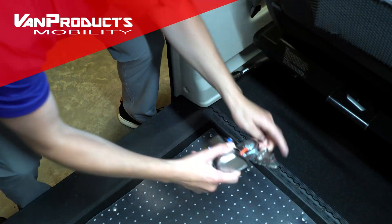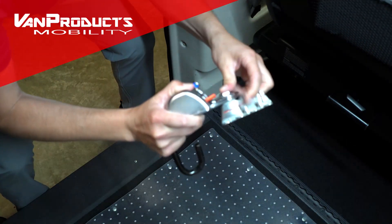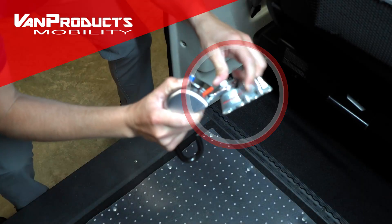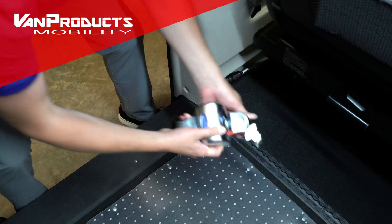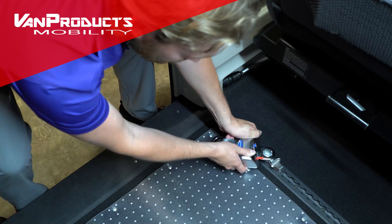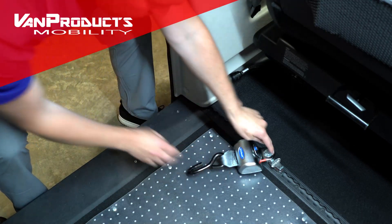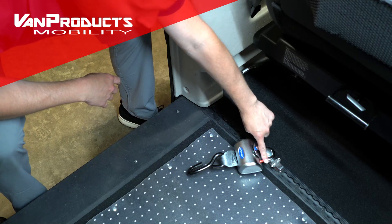These tie-downs are adjustable in the L-track floor fitting — they can be moved anywhere to accommodate power or manual wheelchairs. Make sure they are secure and tight in the floor before using.